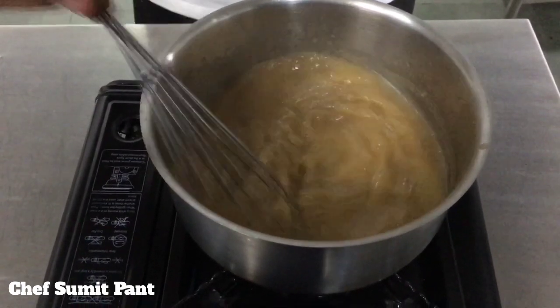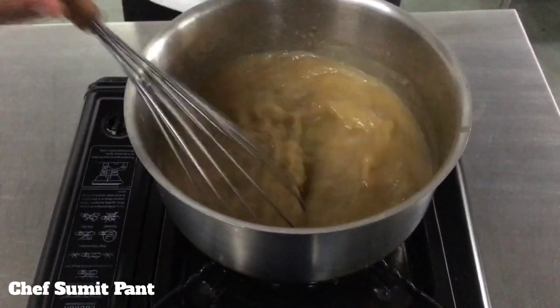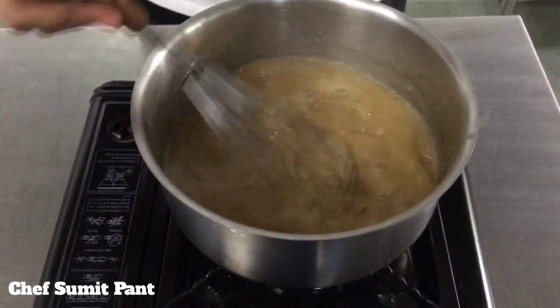But in case your sauce has lumps, what you can do is put it in a blender, blend it, and sieve it nicely.